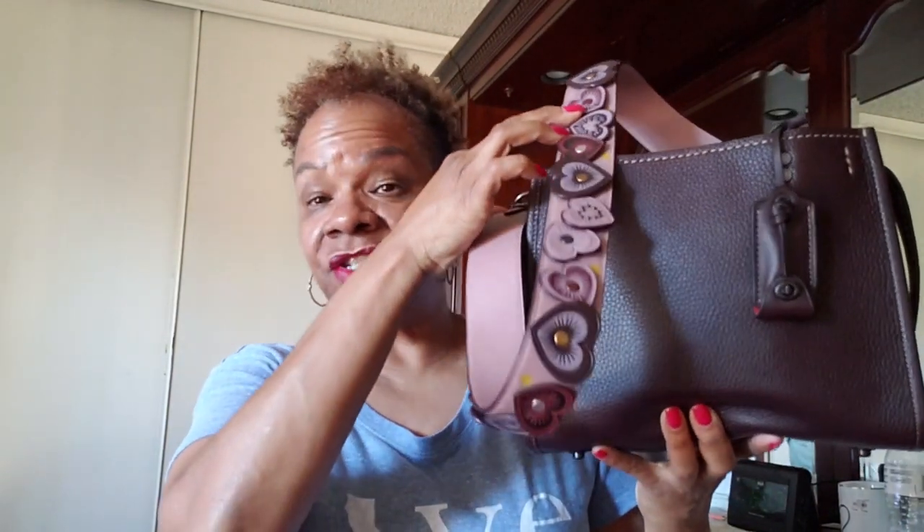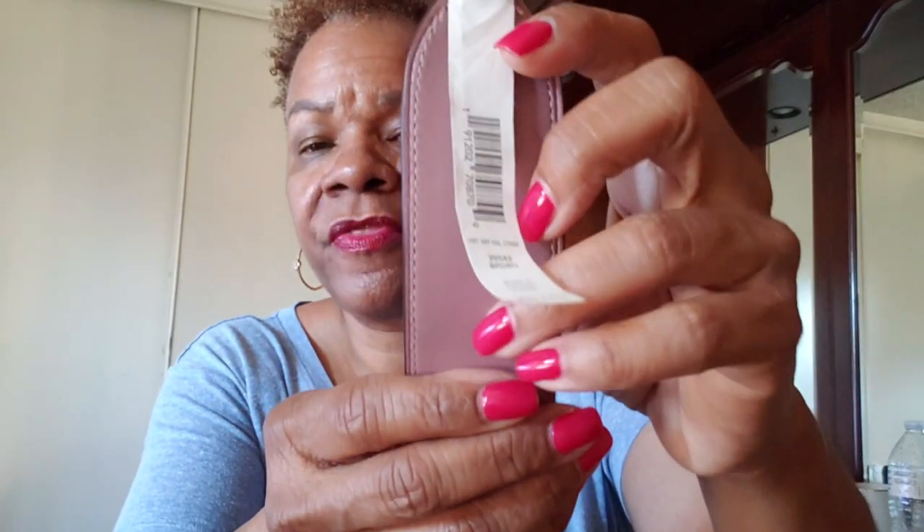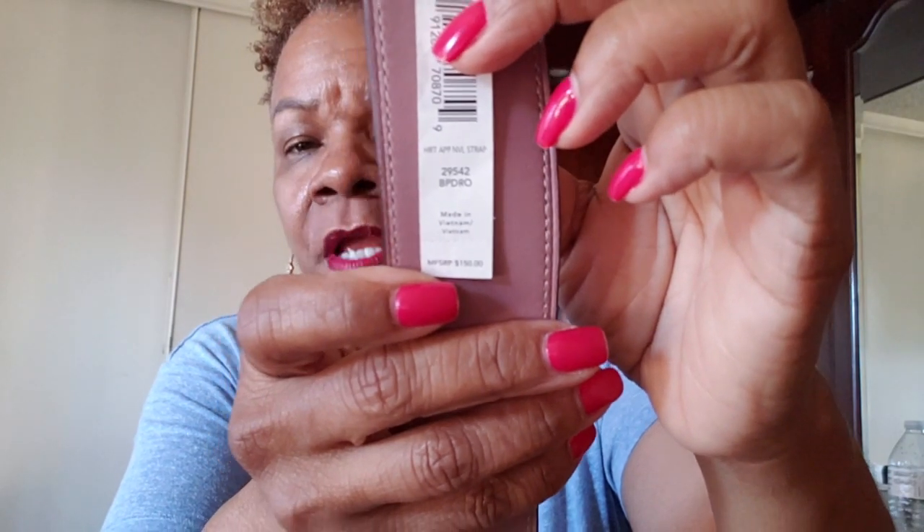I just think this strap is absolutely beautiful up against this bag — the colors are just stunning. It's just a beautiful shoulder strap. And on the other side of the shoulder strap you can see the inside color. This one is really beautiful. The price on this one was originally $150 and I got it for $75 — it doesn't show the markdown on the tag, it just shows $150, but I paid $75 for it. I just think this one is really, really beautiful.